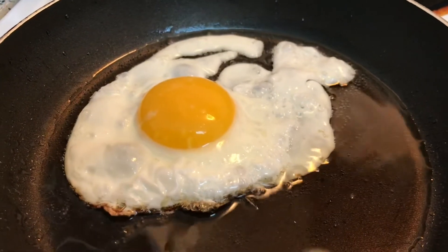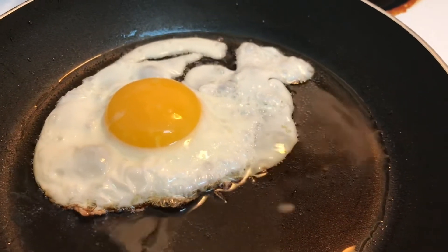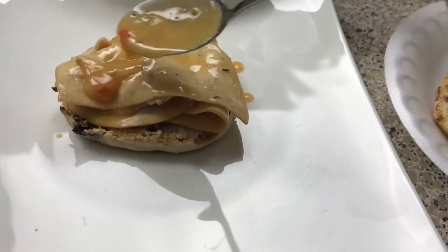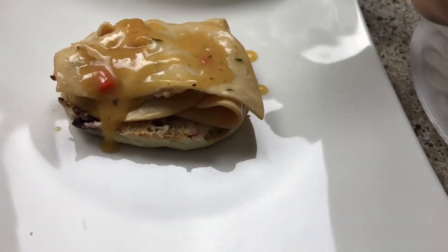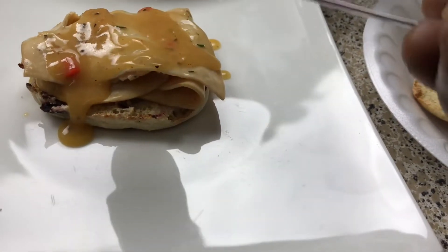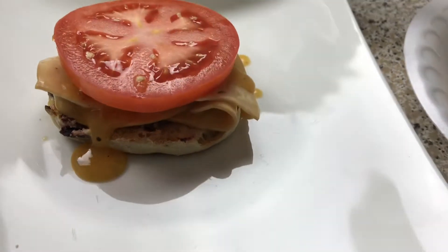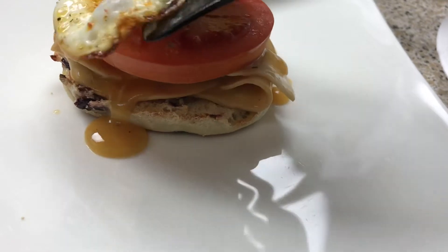My sunny side egg is cooking right here — it's almost done — and my muffins are nice and toasted, so we're going to go ahead and put the sandwich together. First the turkey goes down on my muffin with some of the gravy. This gravy is so good, by the way. The pepper just added a nice extra touch. Then on top of that you're going to add a slice of tomato, and on top of that is where you're going to add your sunny side egg.